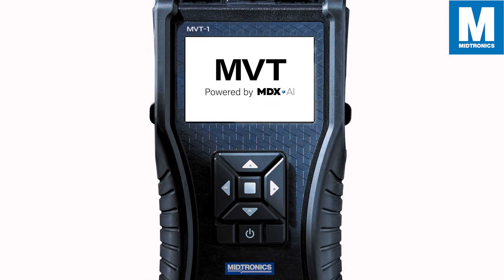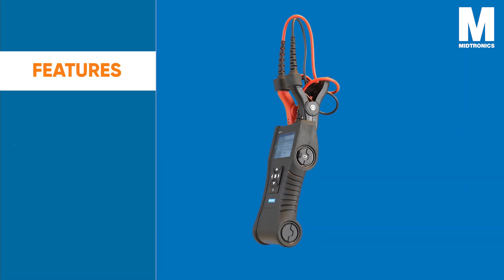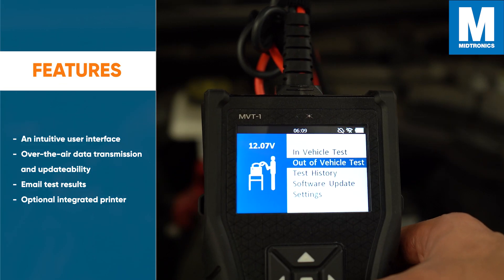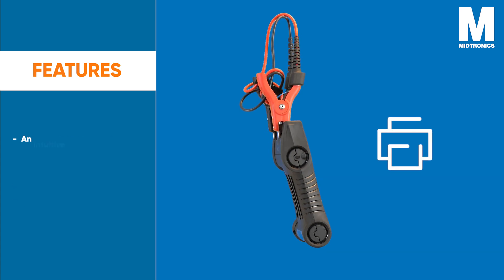The MVT powered by MDXAI makes battery testing lightning fast while delivering professional accuracy. In addition to new diagnostic capabilities, the MVT features an intuitive user interface, over-the-air data transmission and updatability, email test results, and an optional integrated printer.